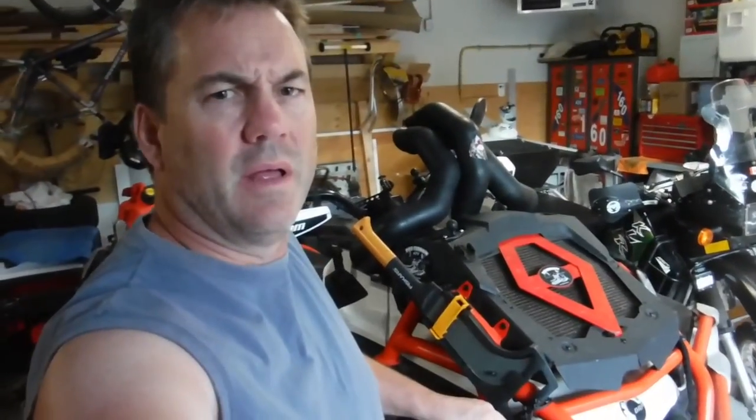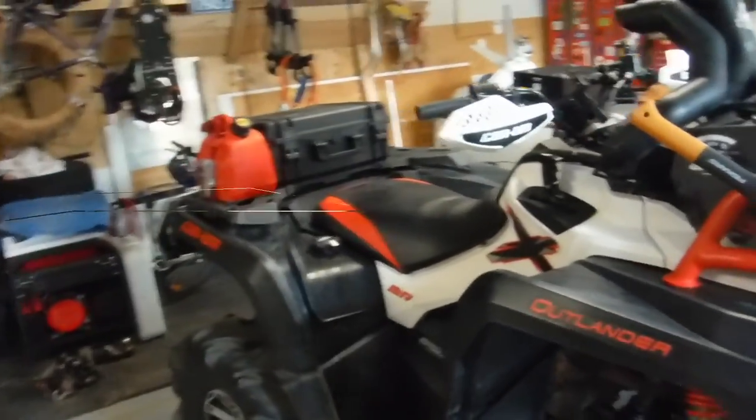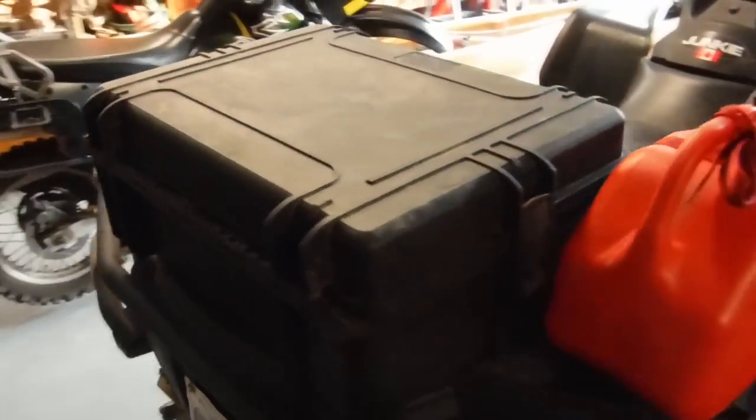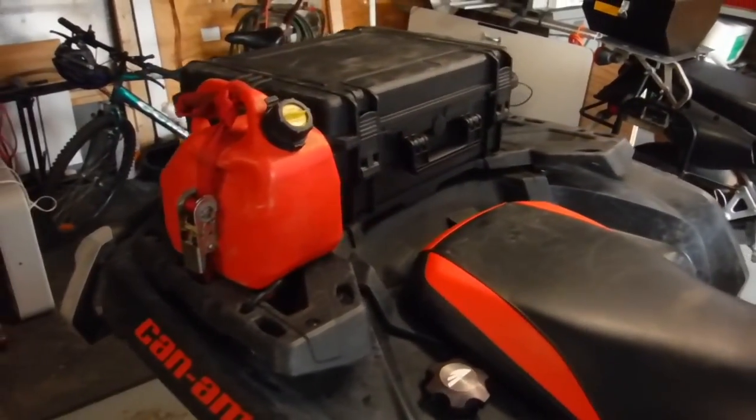Hey everybody, Rob Ferro ATV here, just doing a little bit of maintenance on the Beast. This one is about what's in the black box. I've got several comments asking what I carry in the black box, so I'm going to show you.